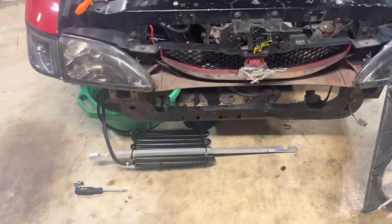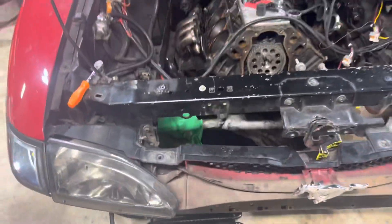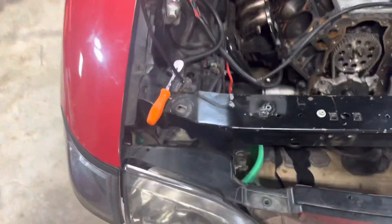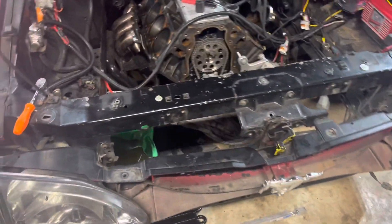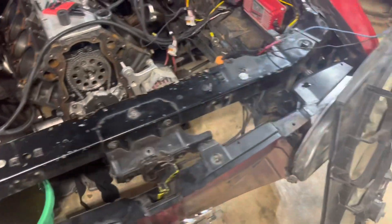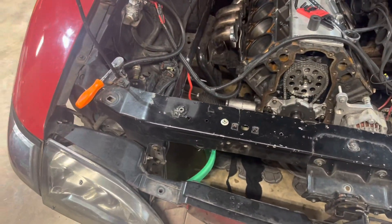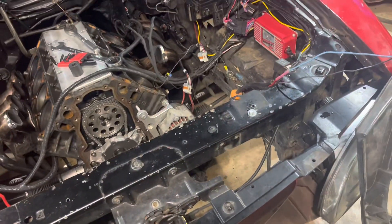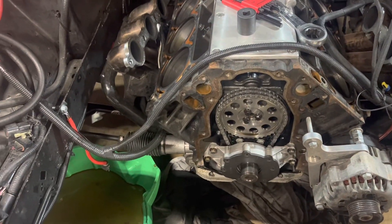I got the whole front bumper off. Sadly, when I pulled it off this time, the front piece that holds it up finally cracked — the thing's been trashed on this car for a while, so it's a good excuse to go ahead and buy a new one. I don't even know what that piece is really called, but I gotta buy that new. It's been held together with zip ties for the longest. I got the front timing cover off and the crank pulley off.